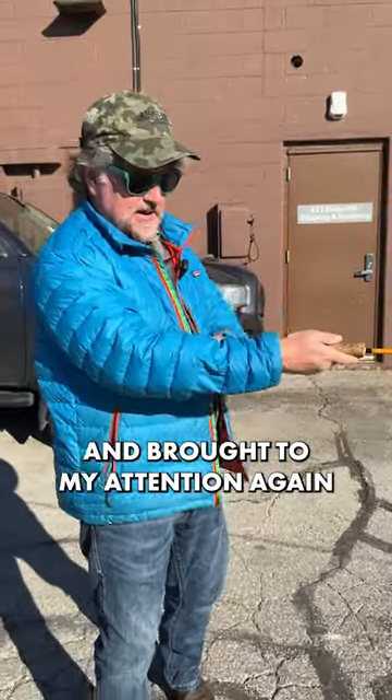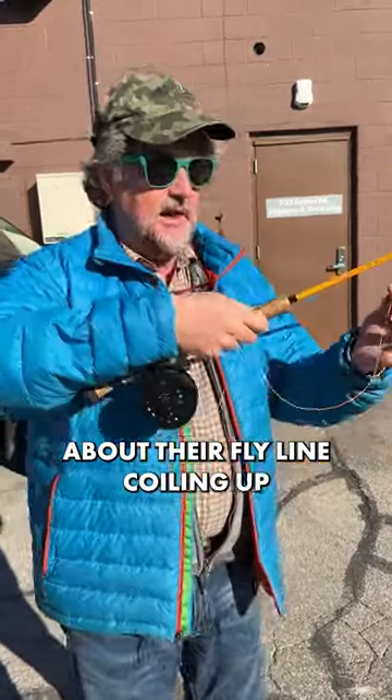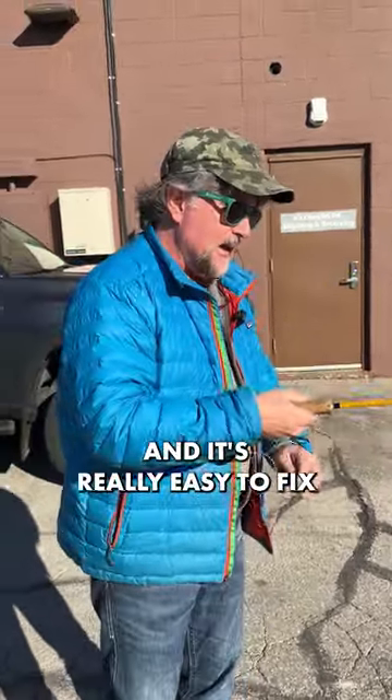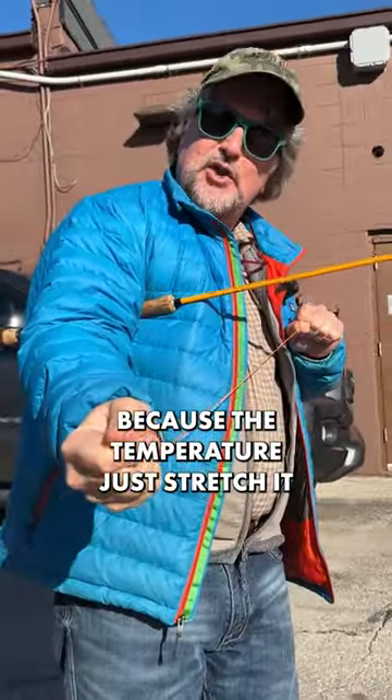It's been brought to my attention again — we've had a lot of folks here during the winter months talking about their fly line coiling up. It's really easy to fix if your fly line starts coiling up because of the temperature: just stretch it.